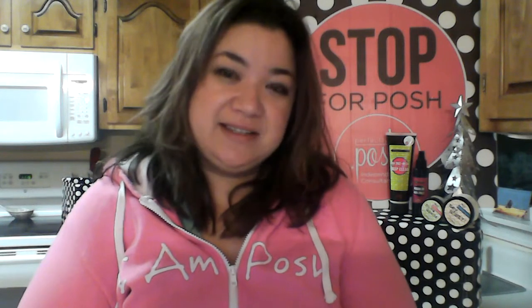Hey everybody, welcome back! It's Trisha Lewis. I am a Pinnacle and Silver Premier with Team Posh It Out of Perfectly Posh. We are a naturally based spa pampering company — products that you would love to wear and share.